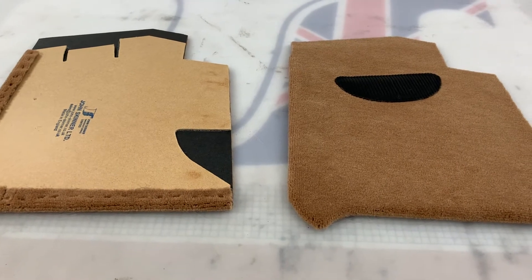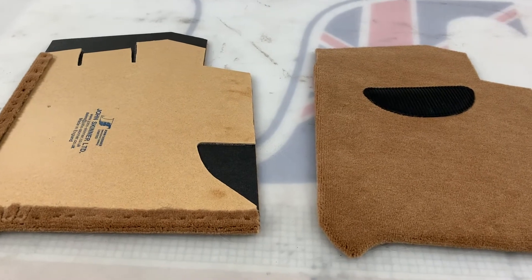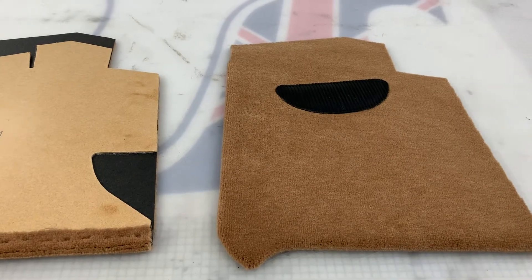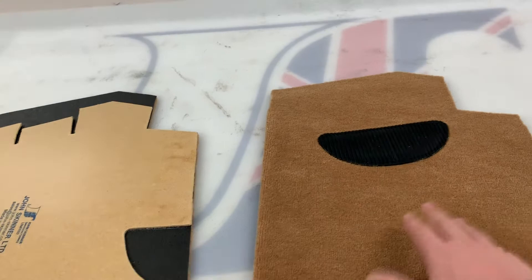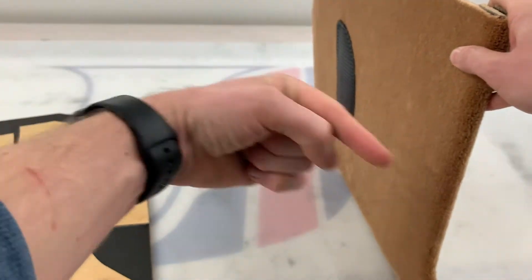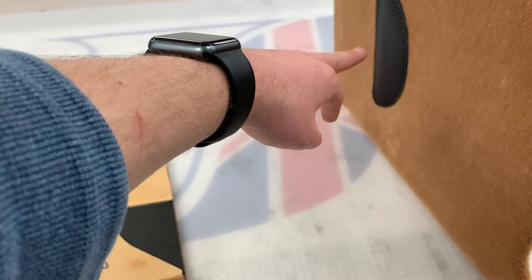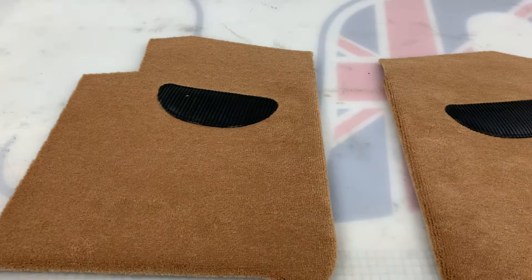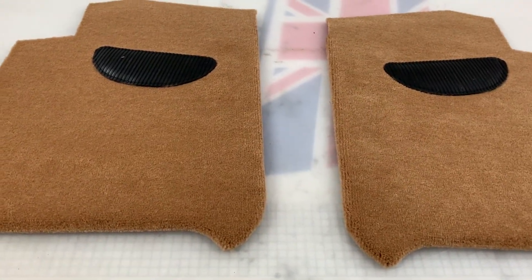These are the A-post footwell bulkhead panels for the TR4, TR4A, TR5, TR250 and TR6 models. These have actually been fully trimmed up in a wool carpet for our customer. We've got the heel pads here sewn on. Now normally this is the right-hand panel that sits in the car like this — that being the front of the car, that being up, and that being your door. This would normally just be on the right-hand side of a right-hand drive car. However, this customer has actually asked us to trim up both sides. She wanted a universal carpet set made, so we've also done the front floor heel pads etc.